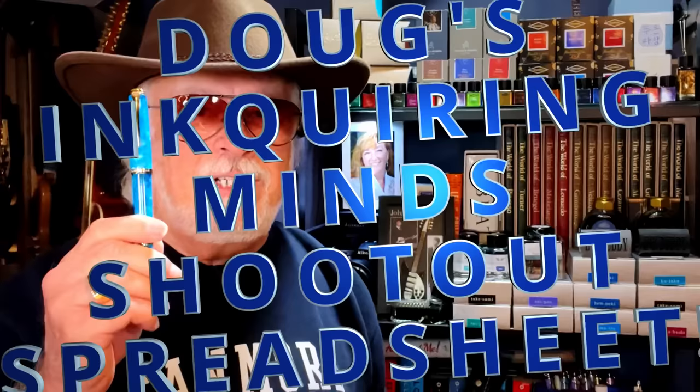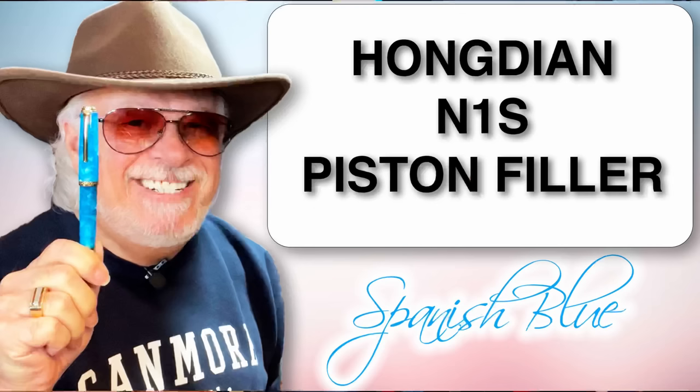Pardon the interruption. I like this new model from Hongdian so much I created yet another Doug's Inquiring Minds shootout spreadsheet. Let's take a look at why I'm so keen on this new model and do a shootout with five other piston fillers right now.